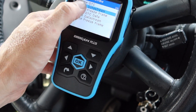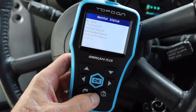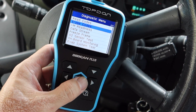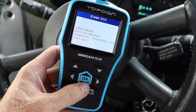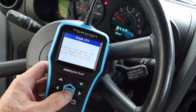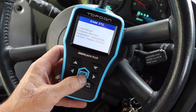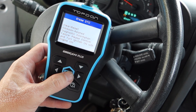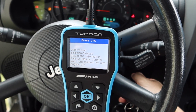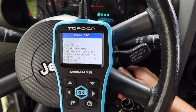When you turn record on it'll start recording all the data for you. Going back in to erase the check engine light - I have the ignition on and the check engine light is on. It says to turn it off - let's see if it'll do it with just the key on. I'll turn the car off and do that.